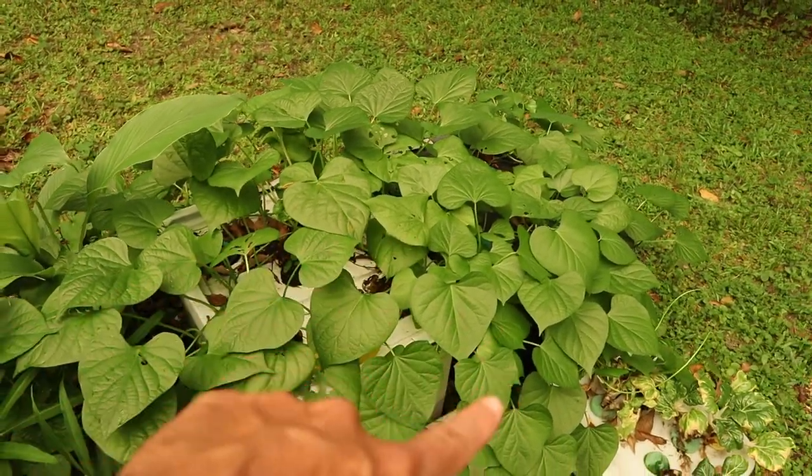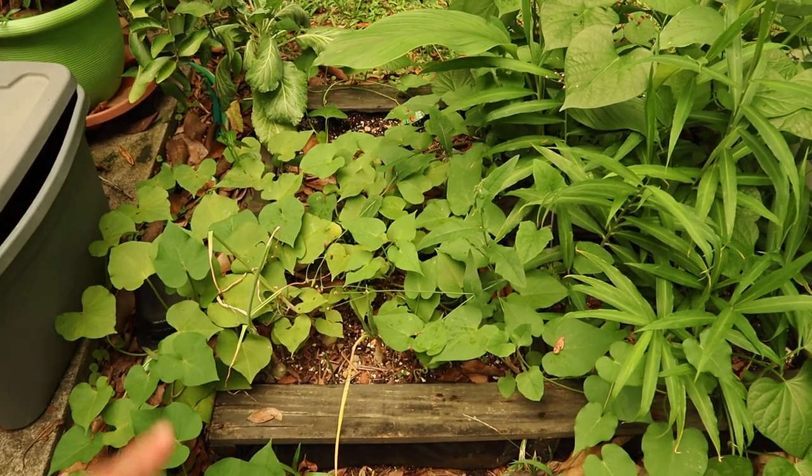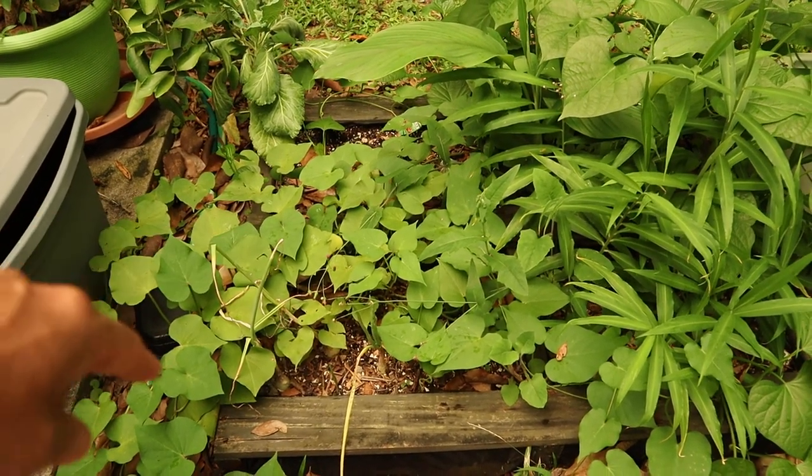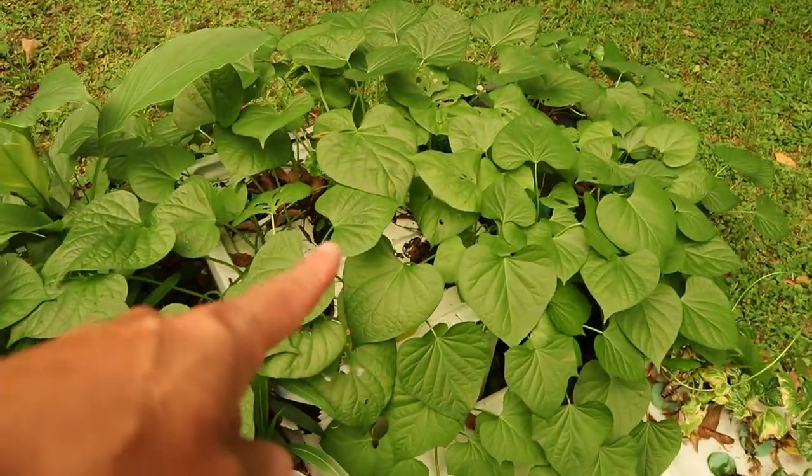So that's hydroponics. And this one is just in our little garden. So it's still tiny. That one's with the hydroponics.